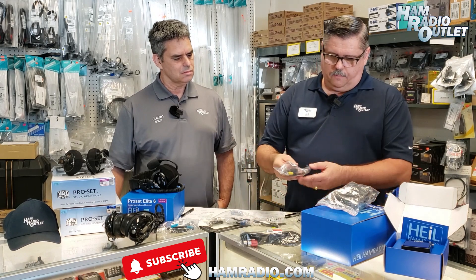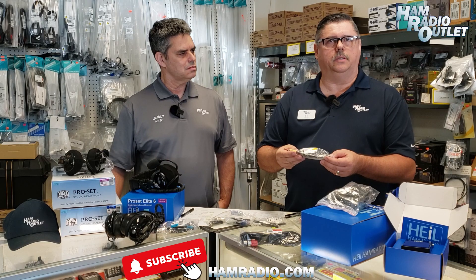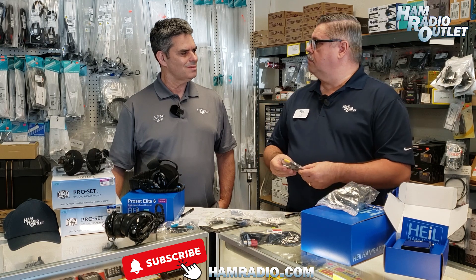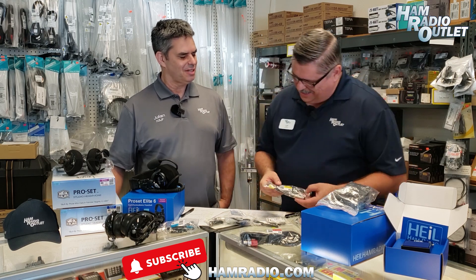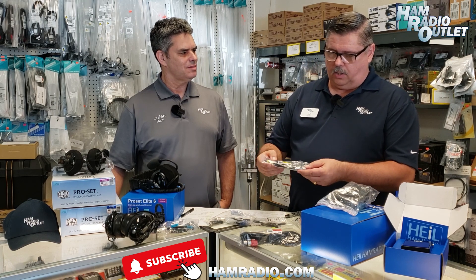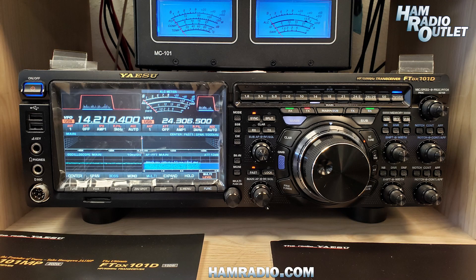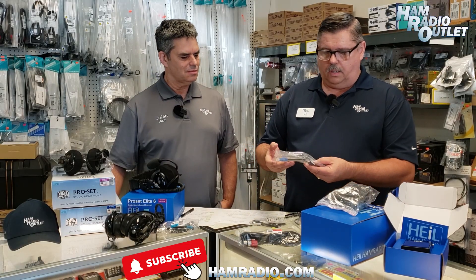Then we have the Yaesu — very common, one of our most sold — the AD1Y, which is the 8-pin round for the typical 8-pin round Yaesu radio. Unfortunately I'm out of the modular. This would go for the FTDX-101D model or the MP. And we have then our ICOM adapter cables.